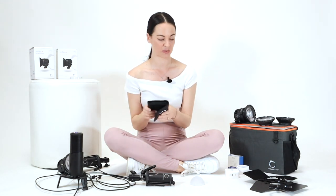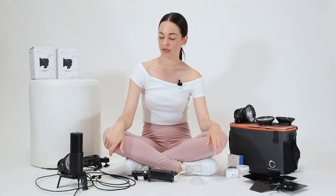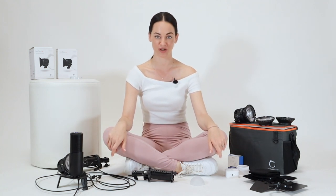I also have from the equipment a Chimera speed ring, a 24-inch octa beauty softbox by Chimera, and a 30-inch beauty softbox by Chimera. These are all the modifiers and things I use in my shoots, and today I'm going to show you how I use some of them.